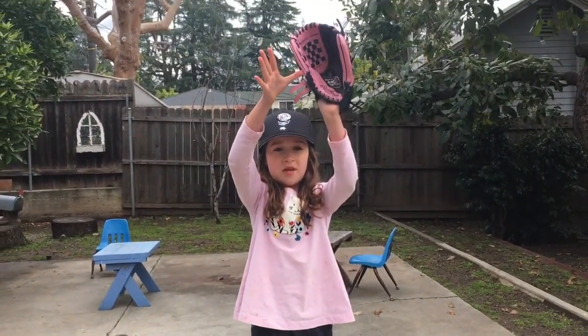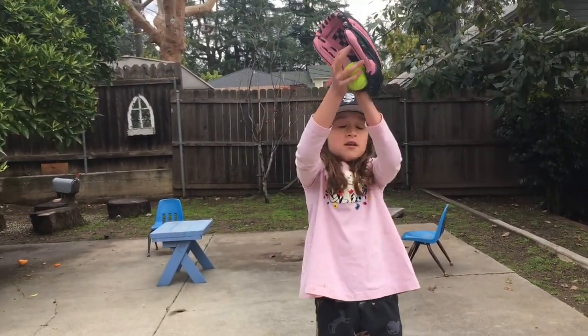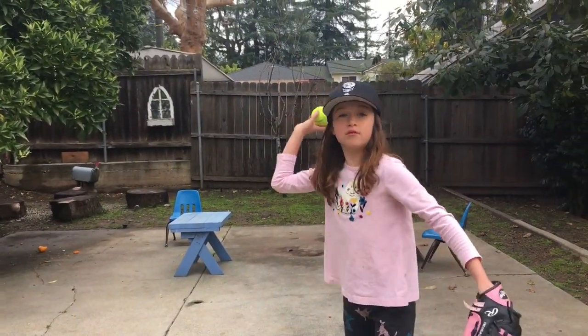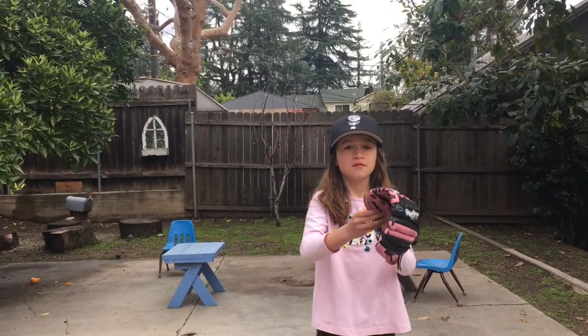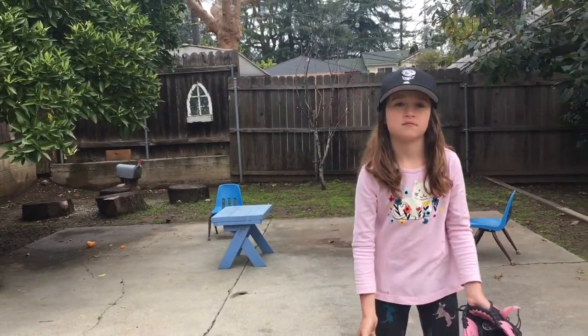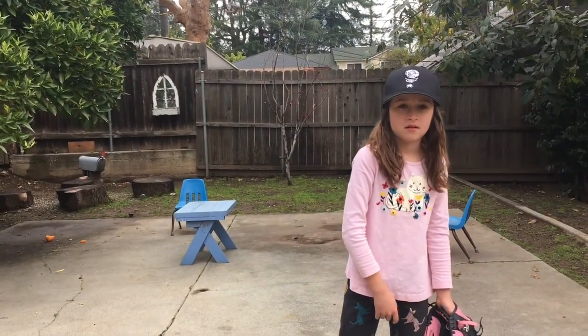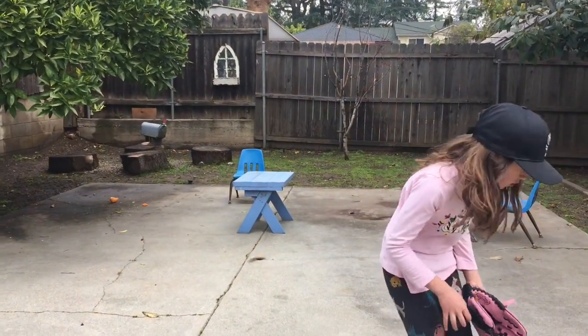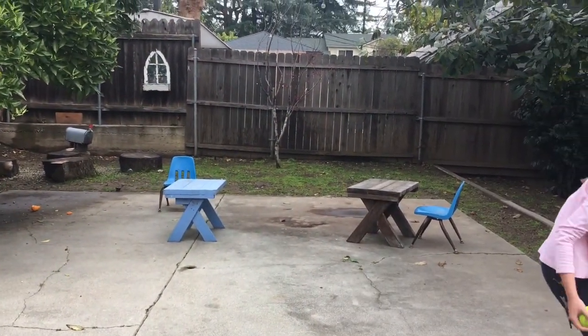Ready? So my dad's going to throw me a high one. You never know if it's going to be high or low because people throw differently. Okay, so when do you put pinkies together? It's below the waist. You can miss sometimes.